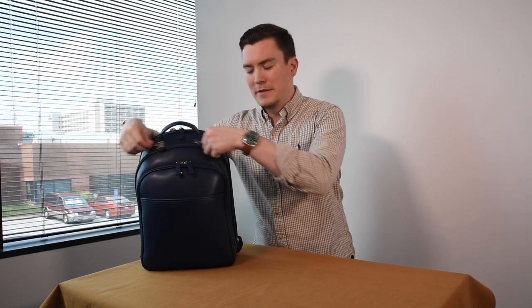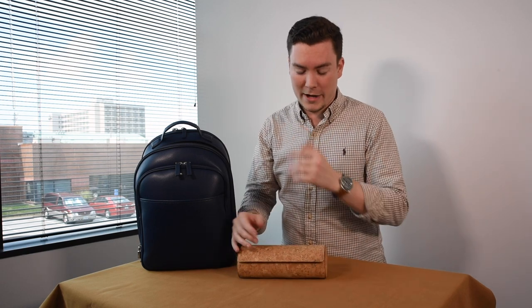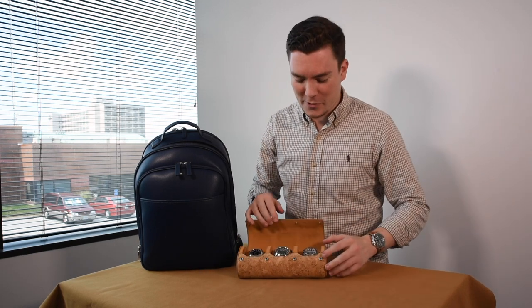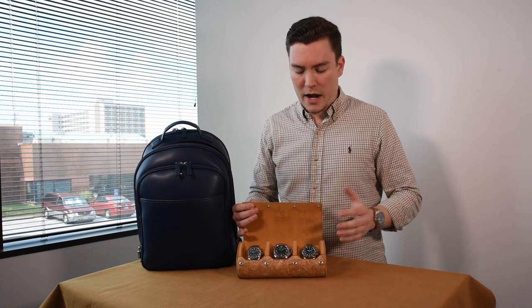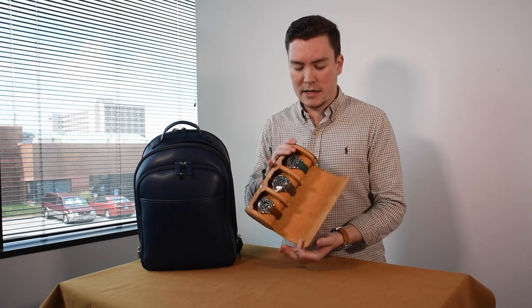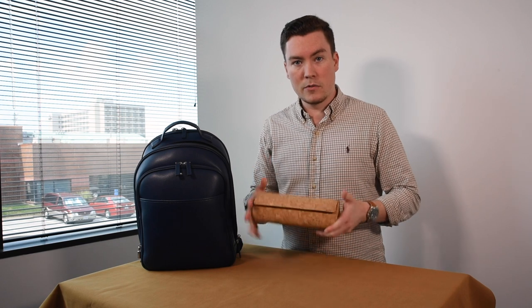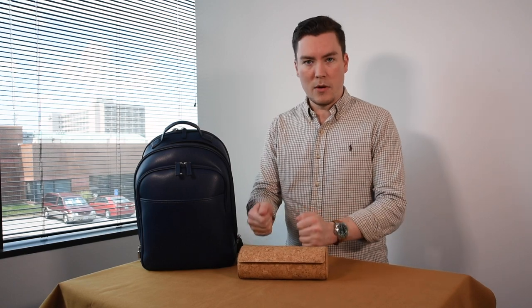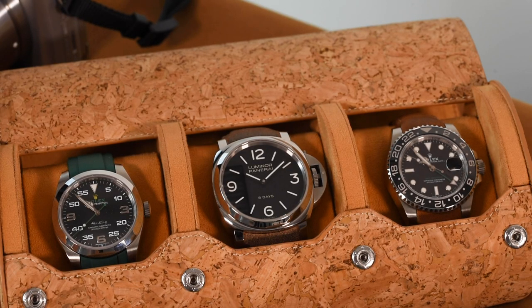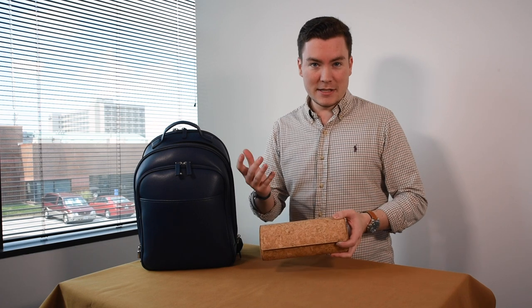This is what I bring along on my journey in my trusty backpack. I always have a watch roll — you always have to bring along more than one watch because one is never enough, and for content creation you need multiple. This is our new cork three-watch roll. It's fantastic to travel with because it's impossible for the watches to clink; they're not going anywhere. It's sealed safely with four snaps, so it's a solid travel companion.